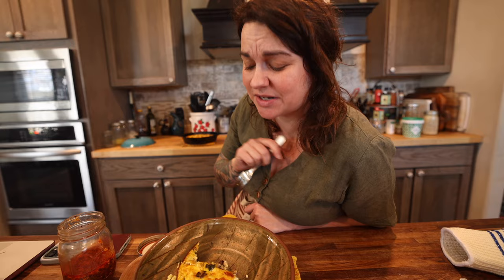But I do want to put chili crisp on it. So thank you guys for hanging out with me today. I'm going to eat my lunch. Bless y'all. Until next time.